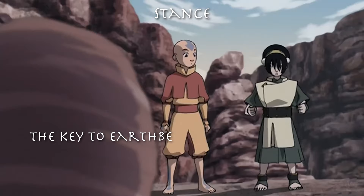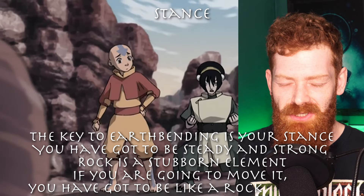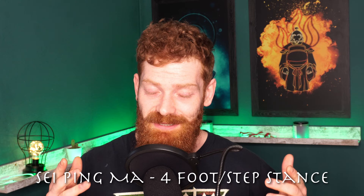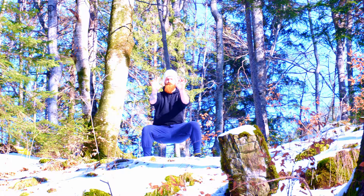The key to earthbending is your stance — you've got to be steady and strong. Rock is a stubborn element. What Sifu Toph is telling Aang about the horse stance is actually pretty accurate. In the language we use, it's called Seipingma. We have Yat-yi-sam-sei — one, two, three, four — so Seipingma translates to something like 'four-foot stance,' describing how you step out in four little steps to get the correct measurements for the horse stance.